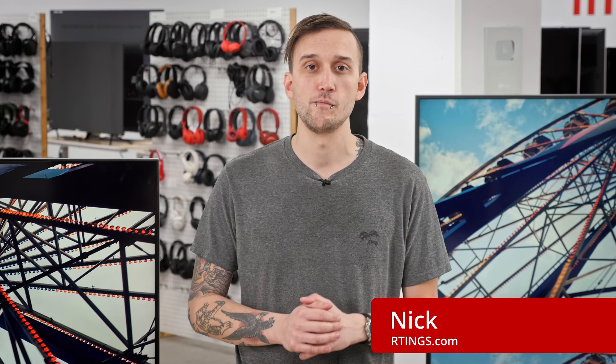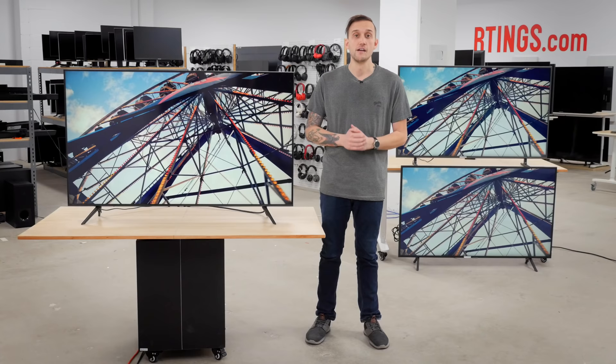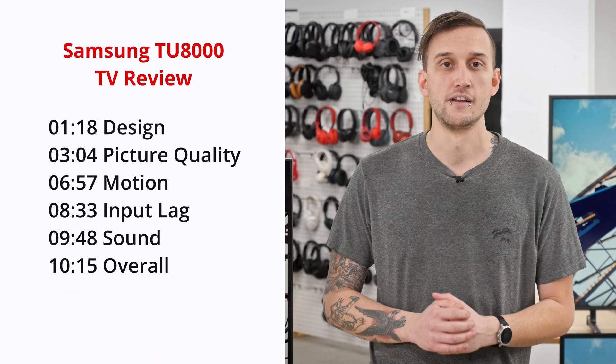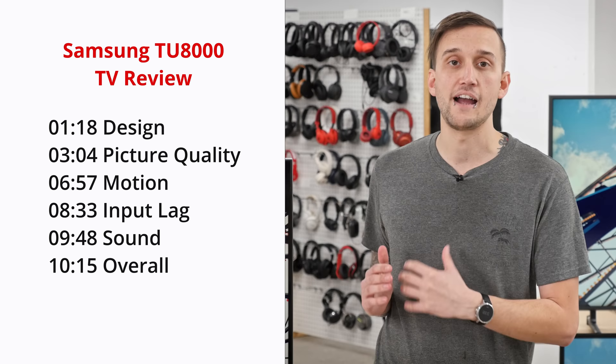Hey, I'm Nick, a writer here at ratings.com, where we help people find the best products for their needs. Remember to subscribe to our channel or check out our website to see hundreds of reviews on TVs, soundbars, and more. In this review, we'll start by looking at the design and inputs of the TU8000, and then move on to our test results for the picture quality.